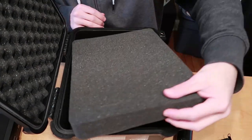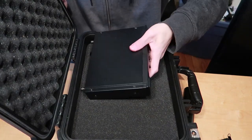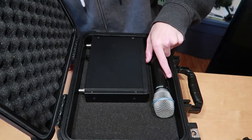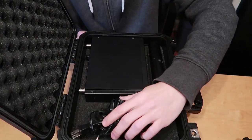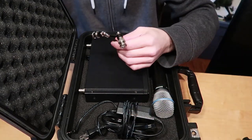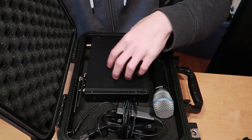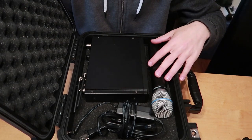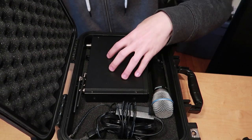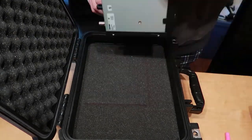Pretty much what I need to do is put the receiver just like it was in the other case, put the mic right here, and probably the cables over here. I'm not sure about the antennas — they might just sit in the back like before, or maybe I can get them underneath somewhere. I'm going to grab a Sharpie, outline everything first, and then start working on other stuff.